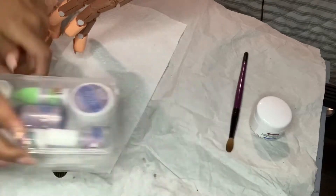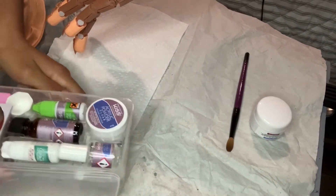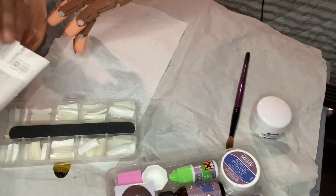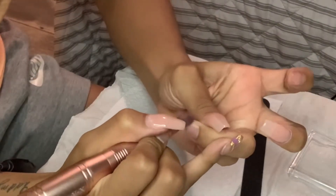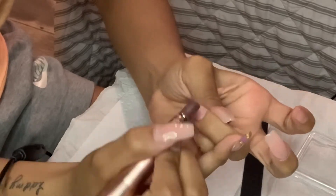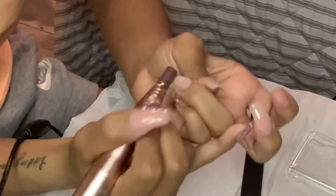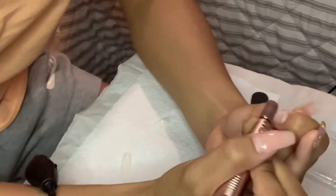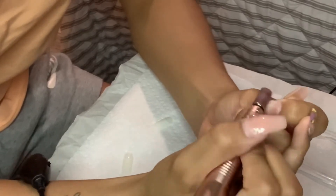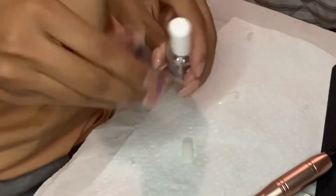Hey guys, so in today's video I'm going to be doing a voiceover because I really didn't do much talking. As you can see, I'm opening up the Kiss acrylic nail kit and we're going straight into filing the nail. I'm going to do the other finger as well. The nails that obviously fell off were my ring finger and my index finger, so that's why I'm filing those down.